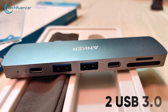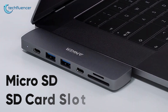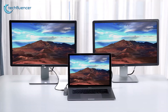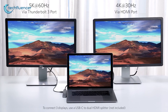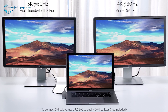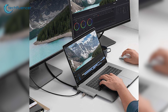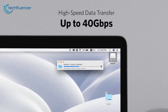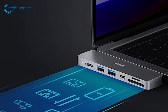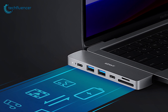It also includes a USB-C port, two USB 3.0, a single HDMI, along with a microSD and SD card slot. The Thunderbolt 3 port can send 5K video signals at up to 60Hz while the HDMI port can send 4K video signals up to 30Hz, enabling you to work with two displays simultaneously with your laptop. The USB-C port is capable of transferring data at a whopping 40Gbps speed that will let you transfer files between your external storage device and MacBook almost instantaneously.